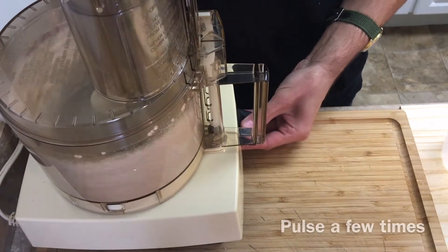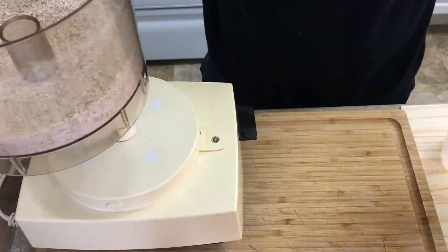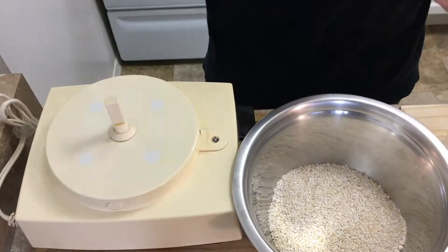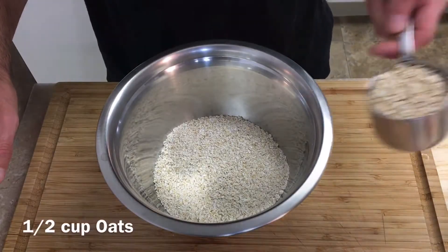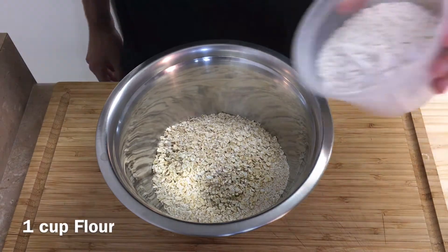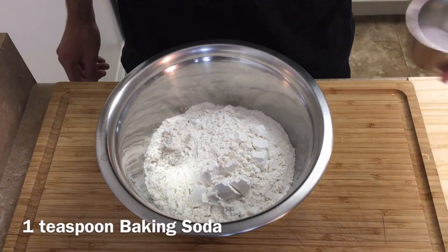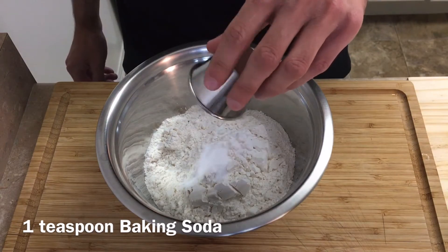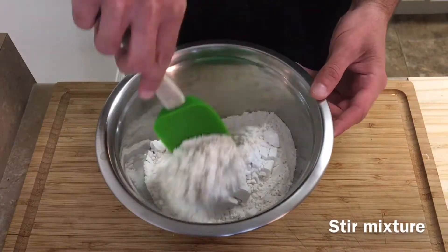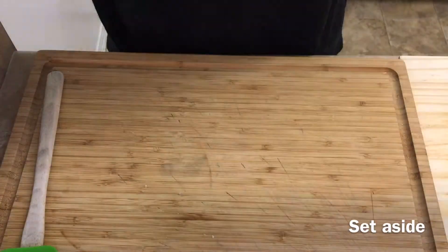Pulse the oats a few times until they are finely chopped, then pour them out into a small mixing bowl. Into the mixing bowl I'll add another half cup of oats, one cup of flour, and one teaspoon of baking soda. Combine the dry ingredients mixture and then set it to the side.